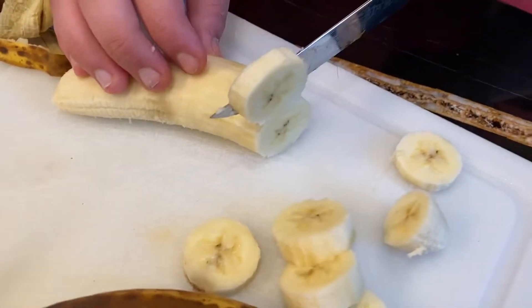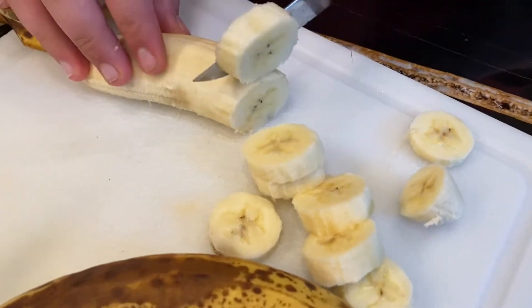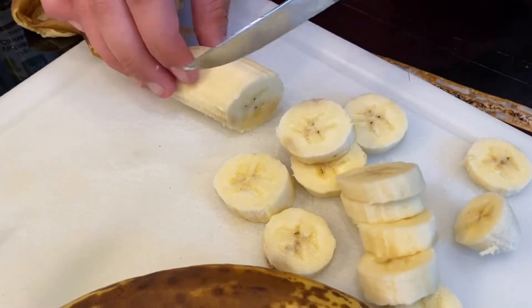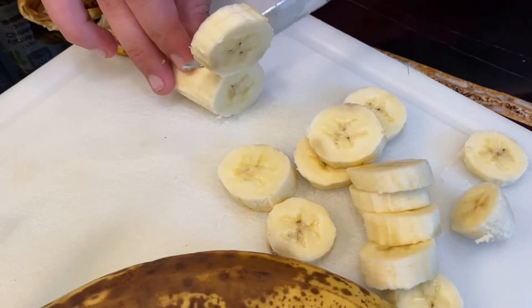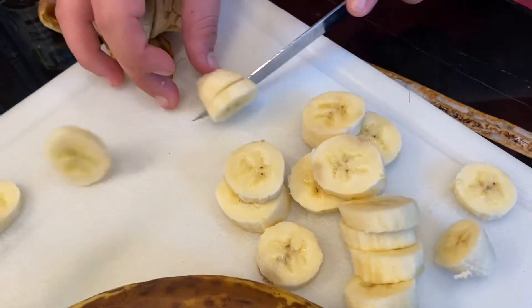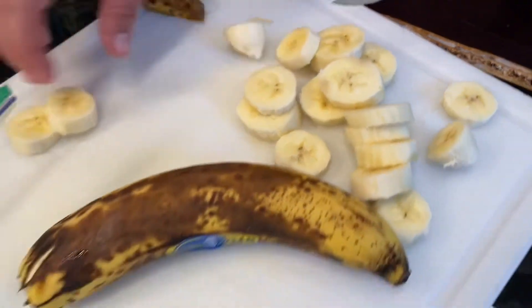Our banana is a lovely color — the color of tiles that have been left out in the sun. It's a deep, warm, dehydrated yellow. And you're not here in person, but you can really smell the banana just emanating from the cutting board.